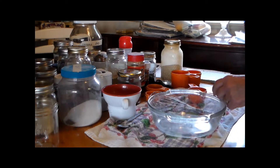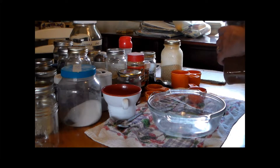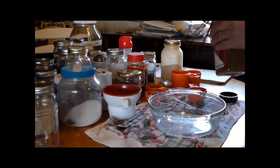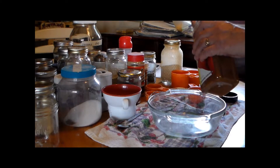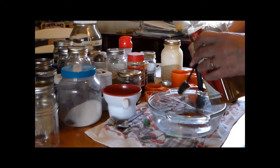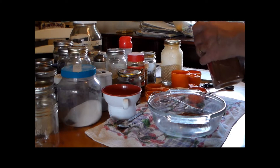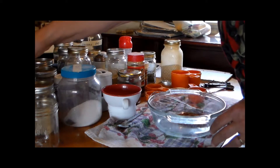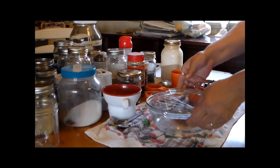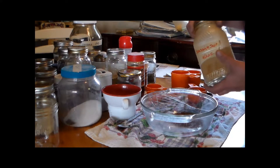Okay, we need two tablespoons of chili powder. You can add more later if you want, but this would be the packet type that you would put into your hamburger and all the stuff you're using to make your chili — these are the seasonings that go in it. Then one tablespoon of that seasoning salt that we made.